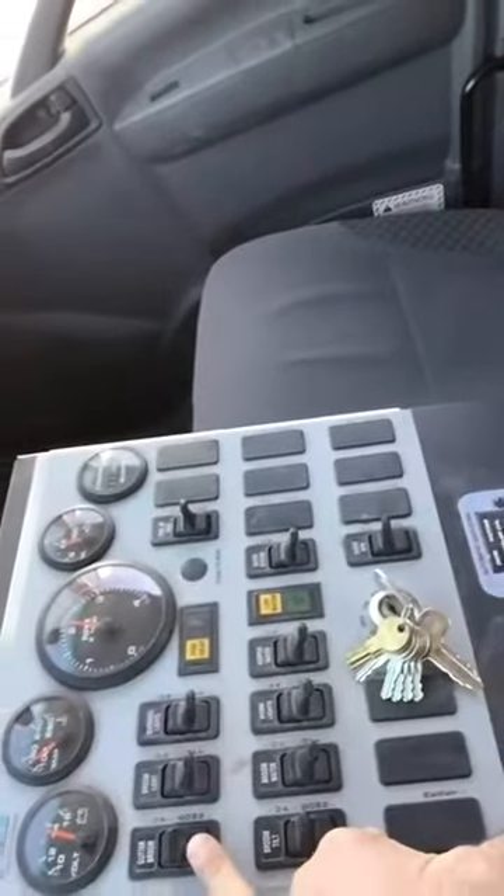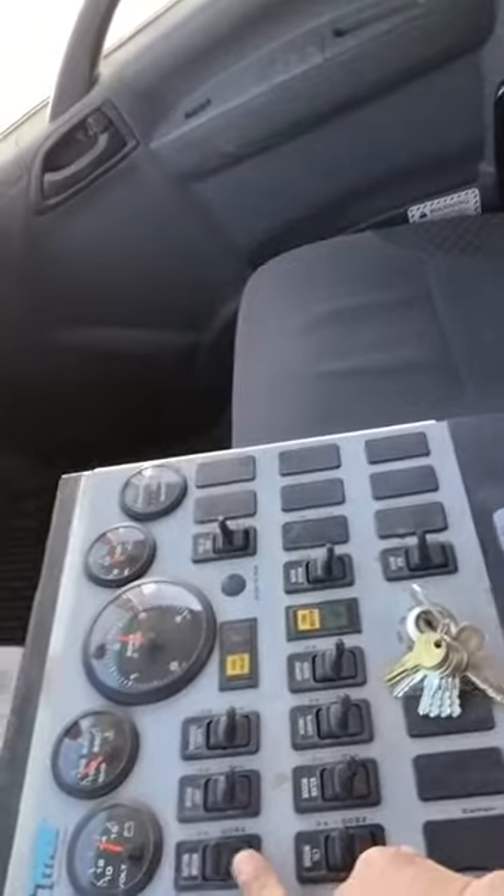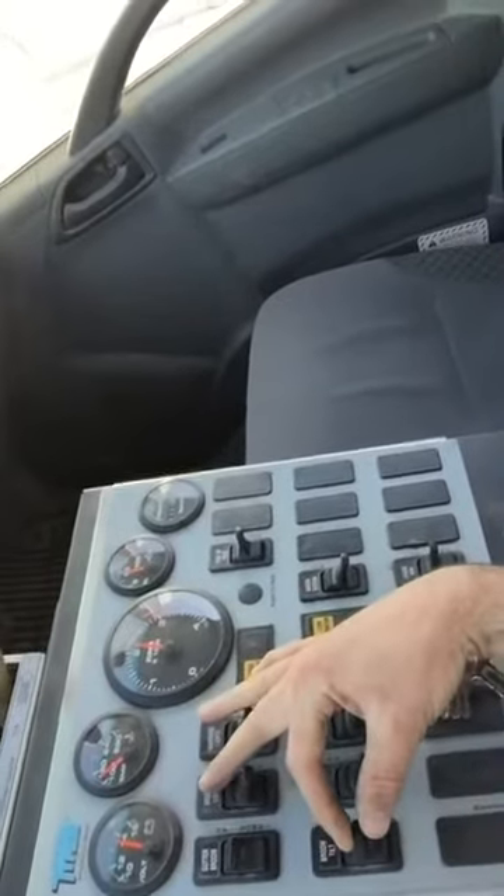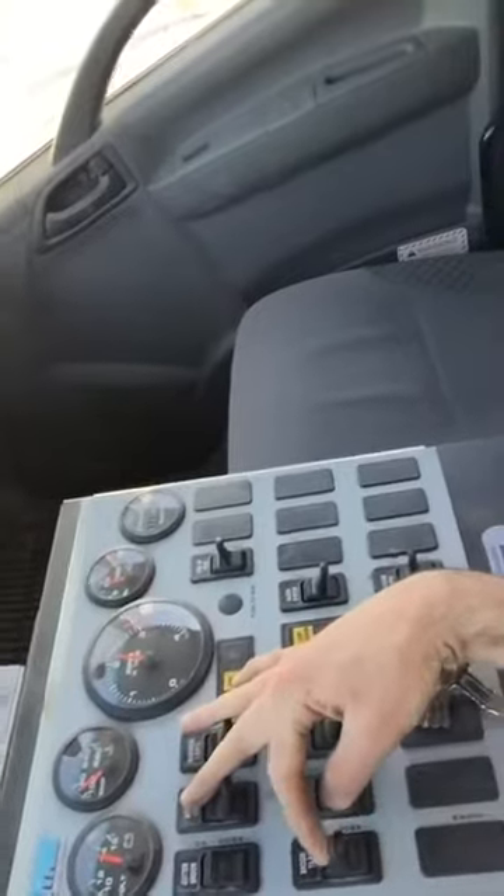Then you go right here and you drop your broom down and it starts sweeping. You can move it up and down with this control, so if it's not touching the ground you can make it touch the ground.